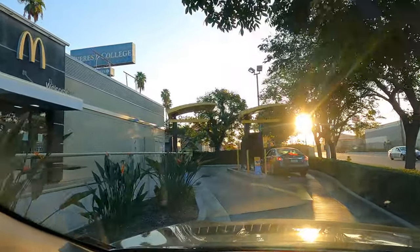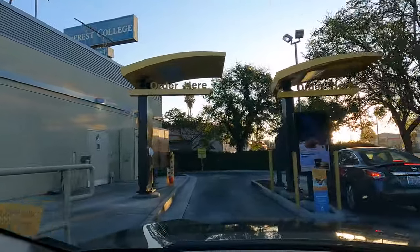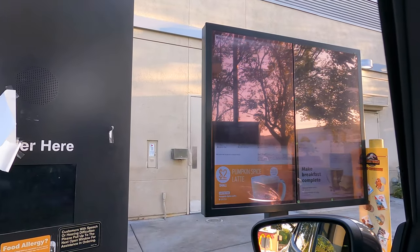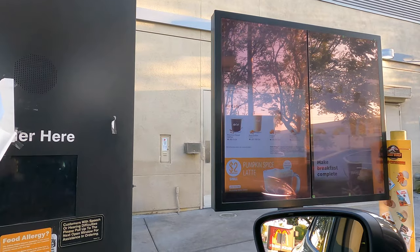I'm coming up here again, going to Mickey D's to get me a Diet Dr. Pepper. Here we go, pulling in, gonna get myself my Diet Dr. Pepper. Let's see if it shows the amount — I'll be right with you.